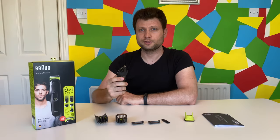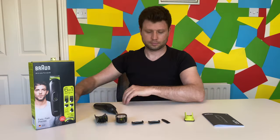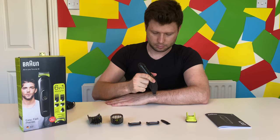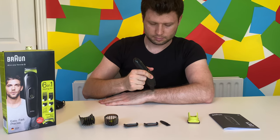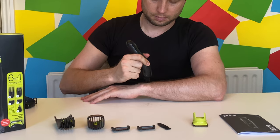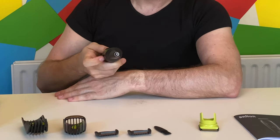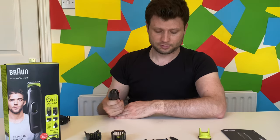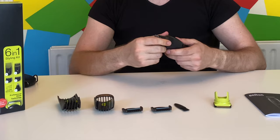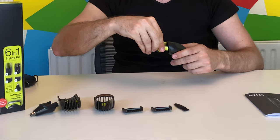Similar to the previous video, let's see if it works on the hand. As you can see, some hair on the table, so it works. Attaching and detaching is so easy — it's much easier than the Philips one from the previous video.